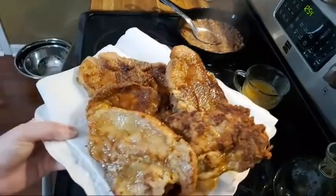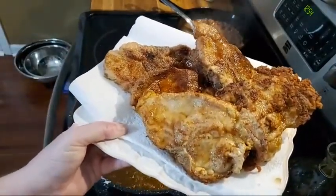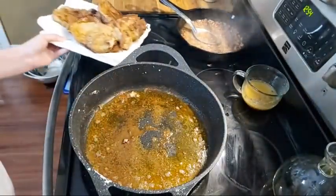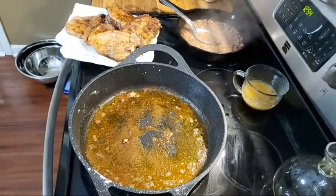If y'all want to see these up close — they look good, don't they? So we're just going to have us a nice pinto bean bowl and a pork chop. That's all we're having.